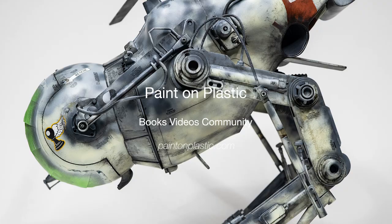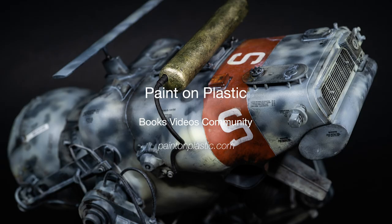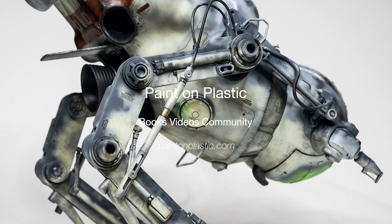Thank you very much to my Patreon supporters for paying me to film dirtying up this space camel. I'm exceedingly pleased with the wonderful example finish, and I hope you have some ideas from this video. For more of my work, please check out paintonplastic.com and my books. I'm planning to publish your Mark 44 group build photos soon. Links are in the description.